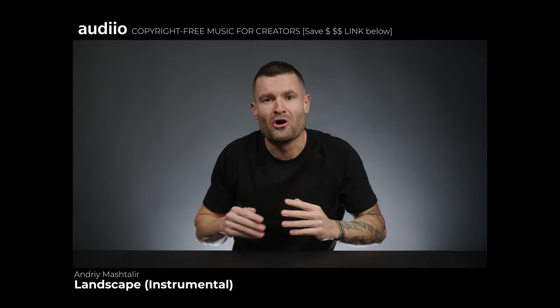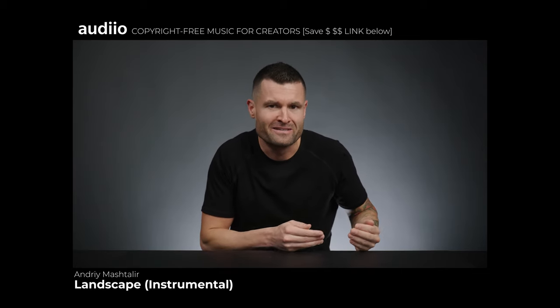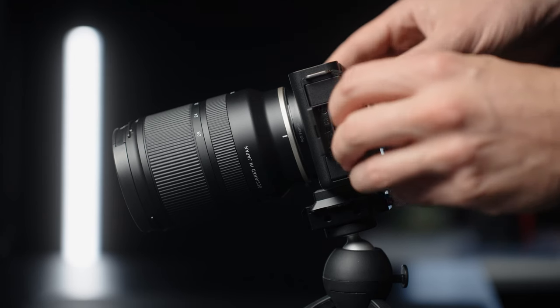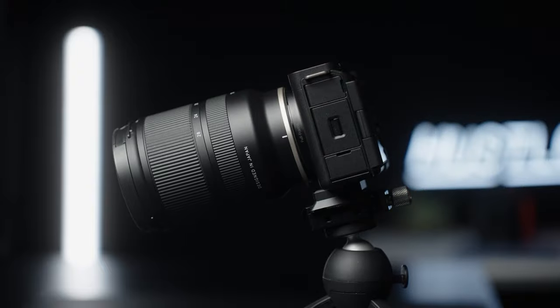Anyone needing to shoot long format video, especially in 4K outside in the heat in direct sunlight — think like a professional wedding videographer — should not get this ZVE-1. But the truth is, I don't think a professional wedding videographer is looking at this camera anyway. It only has one card slot, and if you're shooting once-in-a-lifetime footage you absolutely need a camera with two card slots so you can shoot redundantly and have a backup if a card fails.